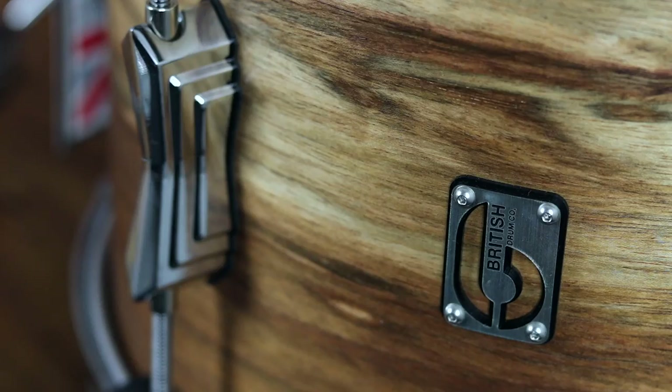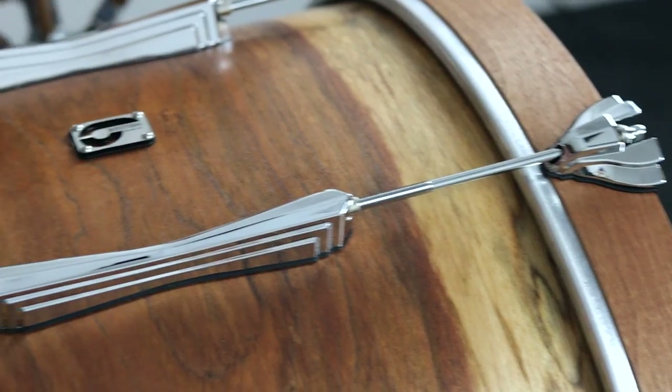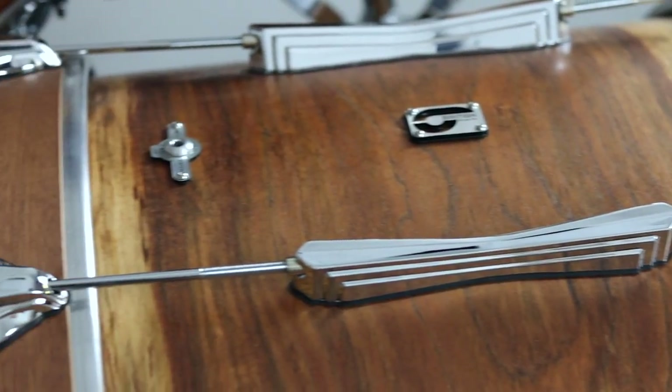So what is it all about? We're looking at the standard Lounge Series construction: 9-ply mahogany and birch shells adorned with the Palladium hardware, which they're now famous for. You're also looking at 30-degree round over bearing edges.